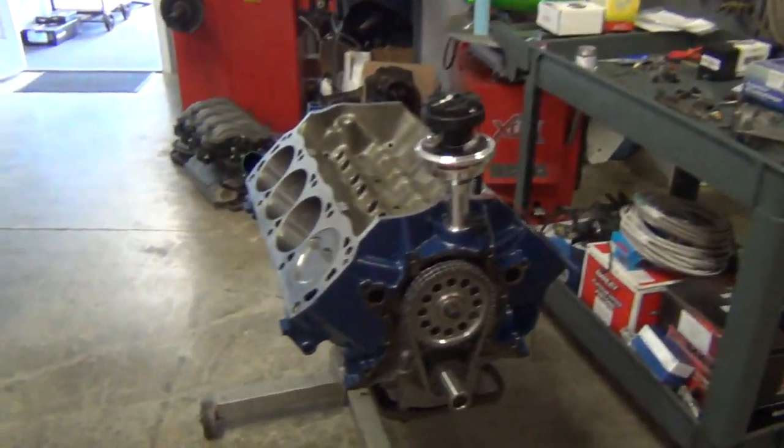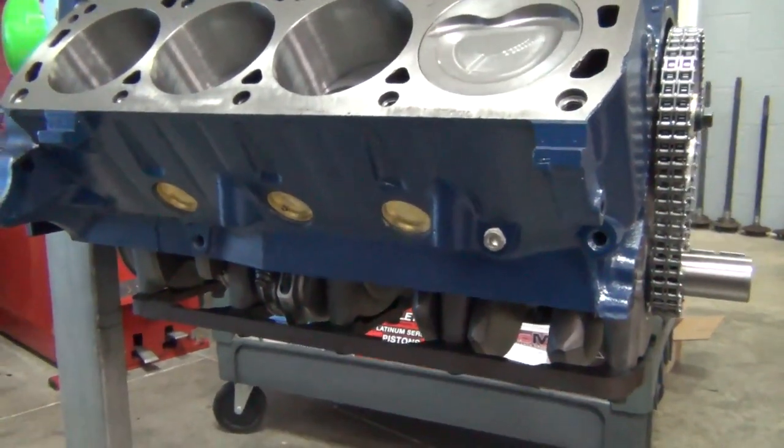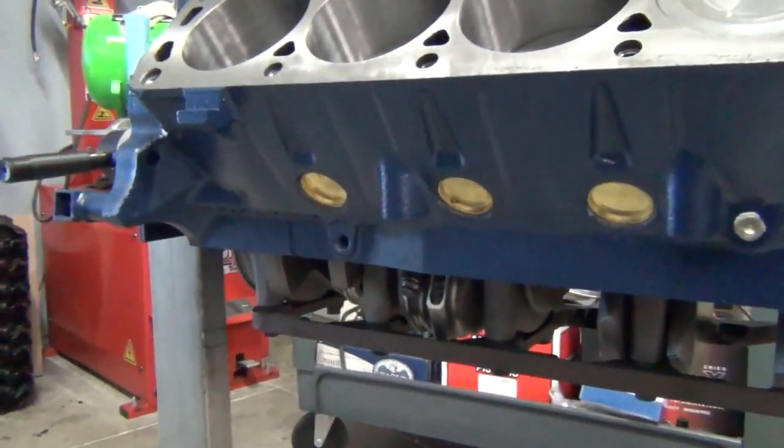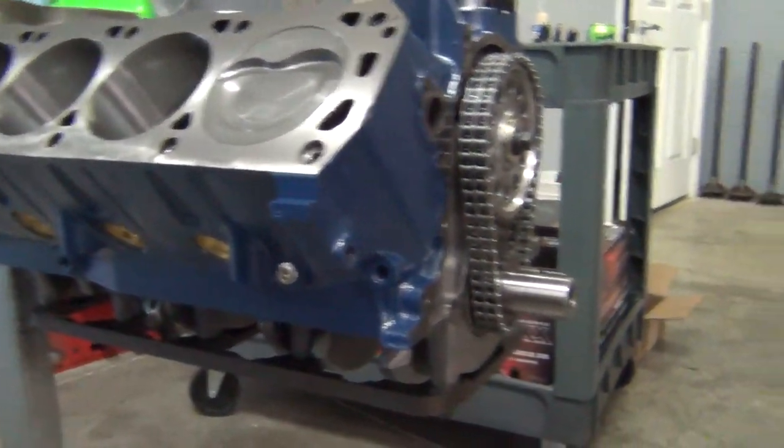Welcome to the Savage Productions YouTube channel. I want to give you a little update on a 408 stroker that we're building. We did a video on that one basically showing how to install freeze plugs on the motor, so at this point I'm basically finishing the short block. We'll leave a link below on that video if you want to watch it — it talks about installing freeze plugs, the brass ones that we use and also the screwed-in ones.